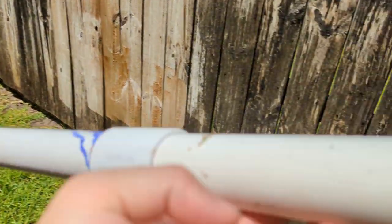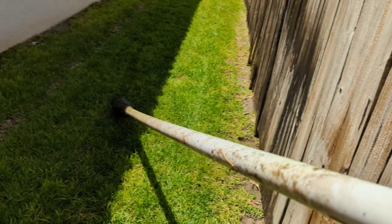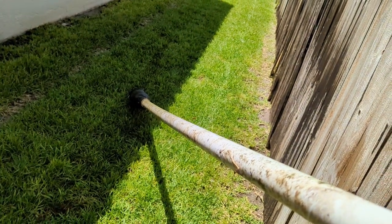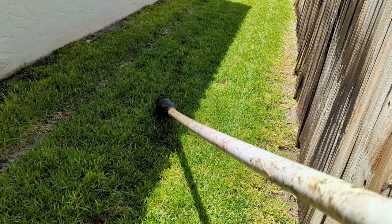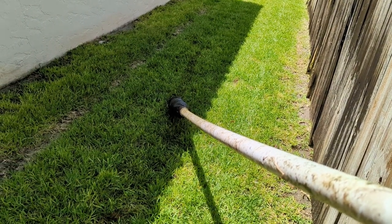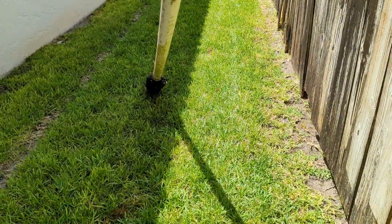I'm going to spray water down the end of the pipe right here. And if we see water come out the other end, we know that there's a problem with the check valve. So I'm spraying with the garden hose — there's a deluge of water. Lots of water coming out.